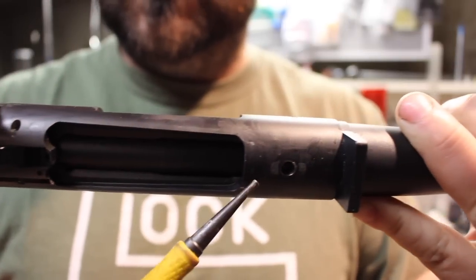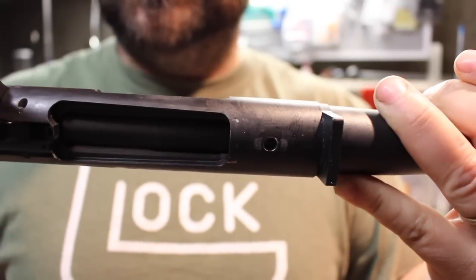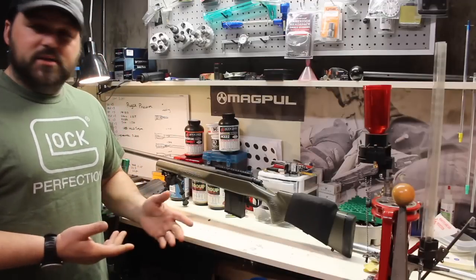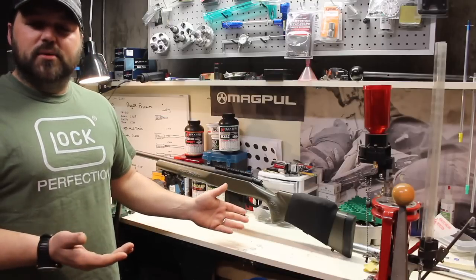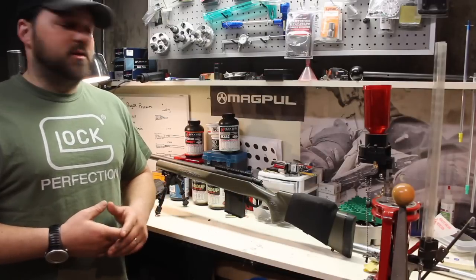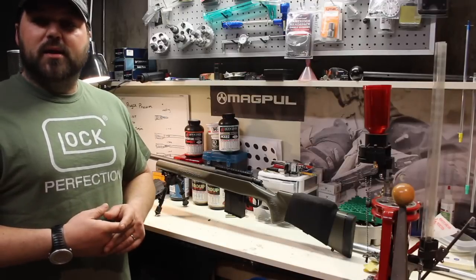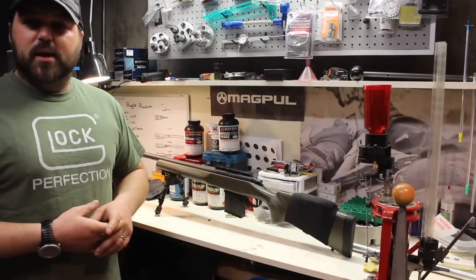So what we're going to do today is go through step-by-step how to bed an action. I'm not a professional gunsmith, I'm an amateur, but I figure the best way to learn is to do it yourself. There are lots of videos, and if you don't feel comfortable doing something like this you can always have a gunsmith do it. My problem is I don't have any local gunsmiths — I don't think there's a gunsmith in the state that even beds actions. So unless I send it away and tie the gun up for three, four, five, even six months, this is going to be the best way to do it.